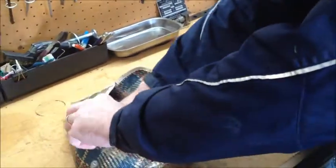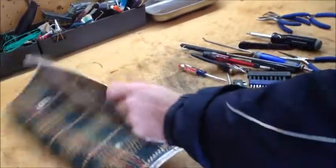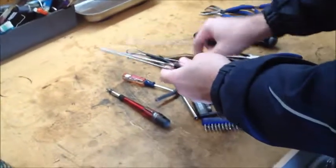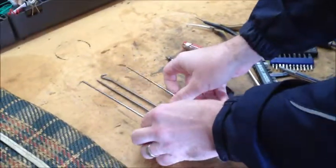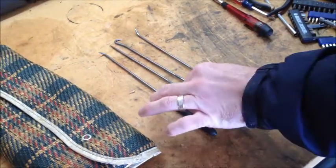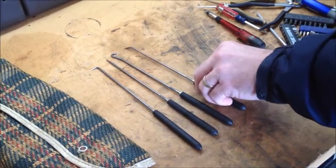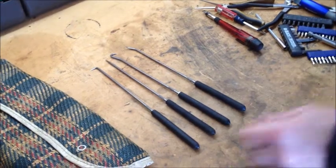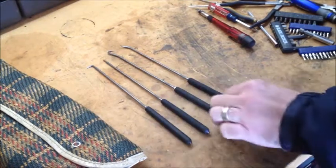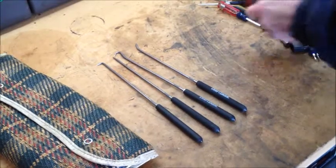I'll show you what I've got here and explain just a little bit about why these are handy for typewriter repairs. These first ones would look like brake tools to a lot of people, but typewriter tool kits from back in the day had picks and hooks in them. These are really handy when you're trying to get a spring on or off something, or when you're trying to reach through and move something out of the way so you can get a screwdriver in there. These are Craftsman and are readily available.